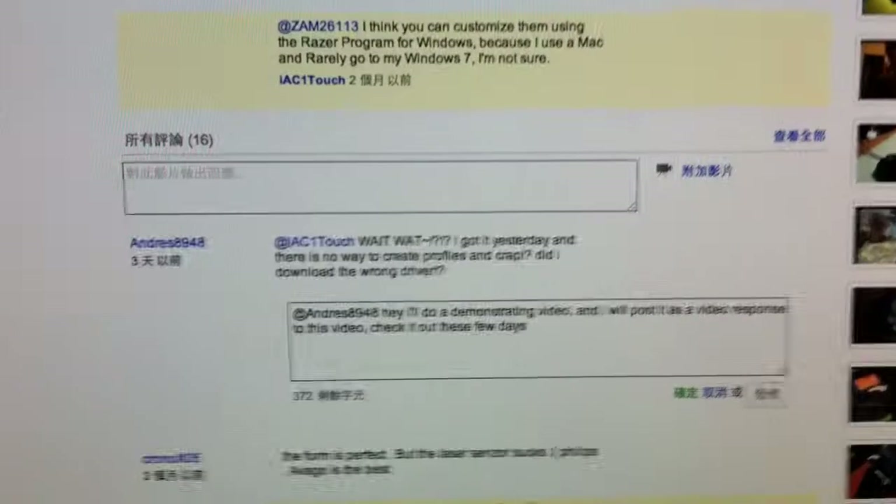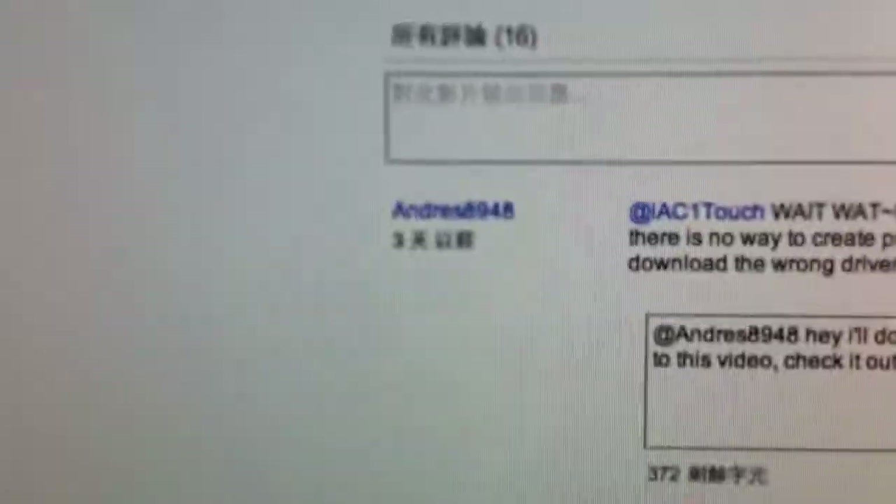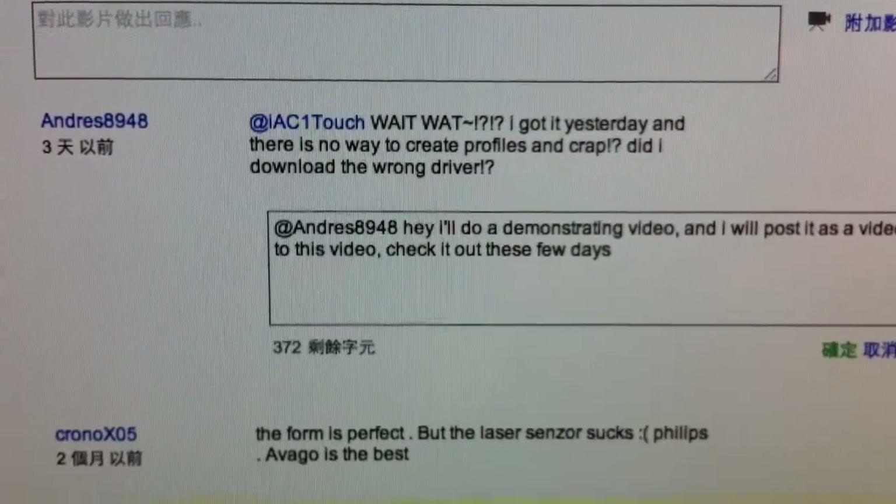Right here — Andrews8948. He asked: why does this work? And this is my answer.